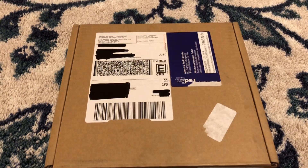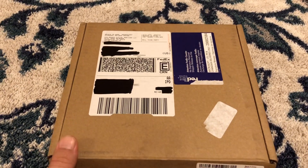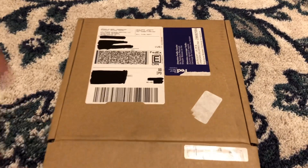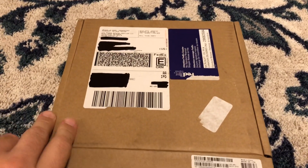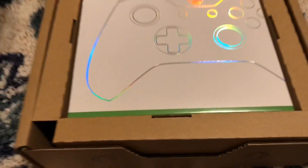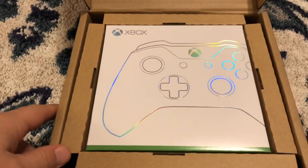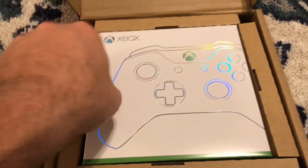What's up guys, Raven here back with another video. I just received my custom Xbox One controller from the Microsoft Design Lab. I'm super excited to show this thing with you guys — check it out. Pretty cool chrome design on the box here.